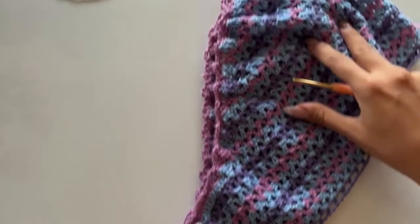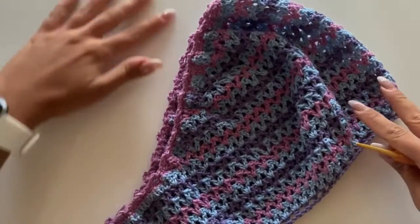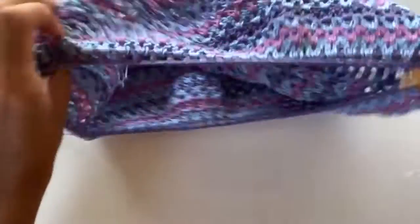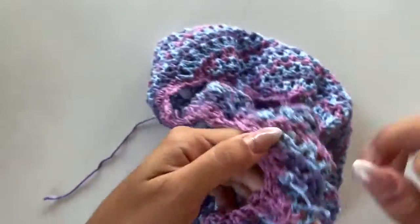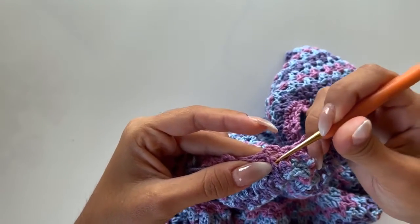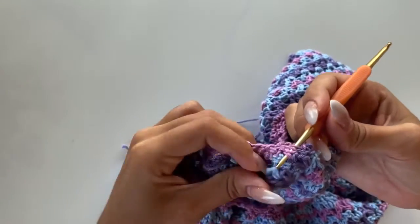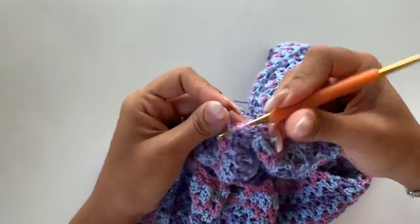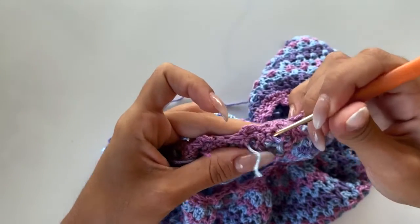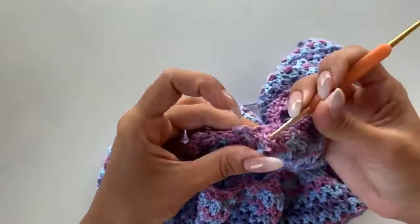Here we finish our finishing row, and the top part of our sleeves is ready — it's beautiful. Now we will weave all the ends to make it very clean. I like to weave on the single crochet row because I think it holds better. Just weave all the ends.